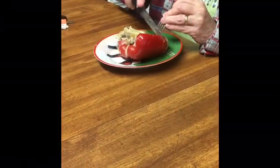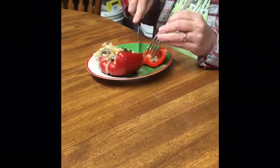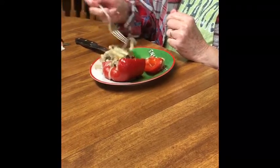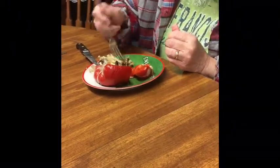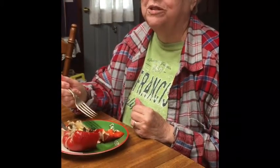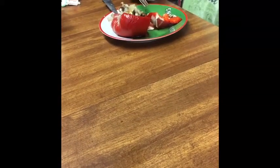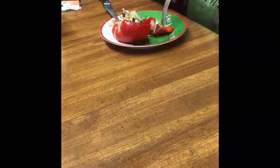Mama is getting ready to bite into it — let's see how she likes it. This is the low-carb version of the Philly cheesesteak. The tension builds... her reaction says it all, folks! I hope you all decide to try this low-carb option. We're going to sit here and eat our lunch — God bless, thank you, subscribe, like, share, and come back to see us!